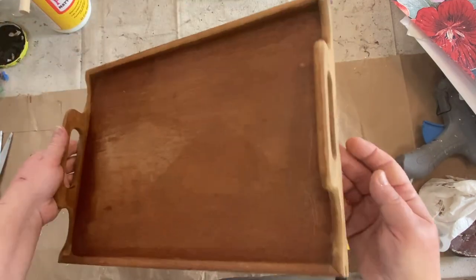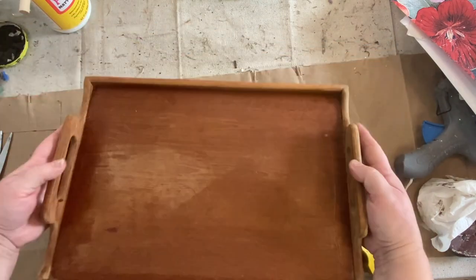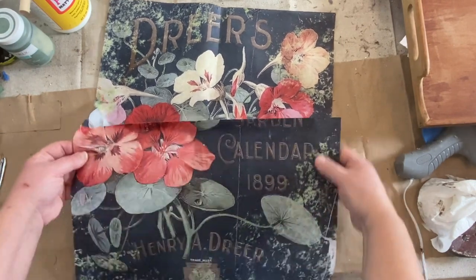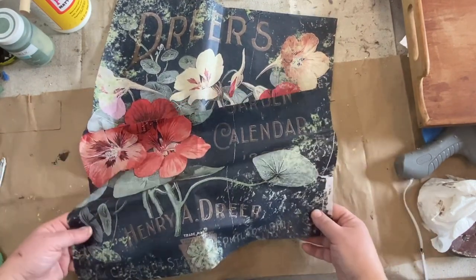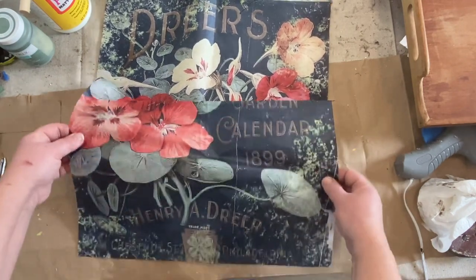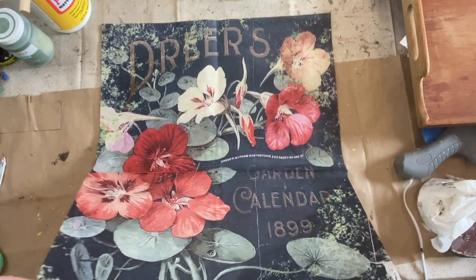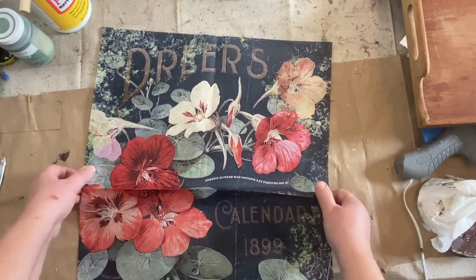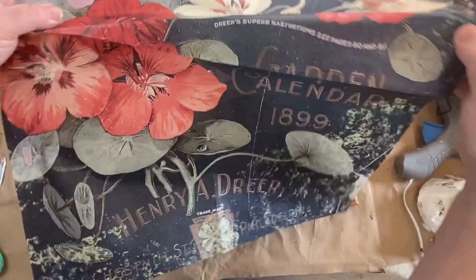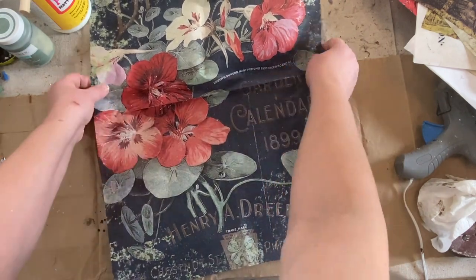First we're going to take this tray and clean it up a little bit and make it look a little better. I picked this up for a couple dollars at Goodwill and it's very dry and old looking, so it needs some love. I got this paper from Zazzle, zazzle.com, and I'll put a link down in the description. They have great prices on their paper and it doesn't ship too badly — it takes a little bit but you get it quite quickly.